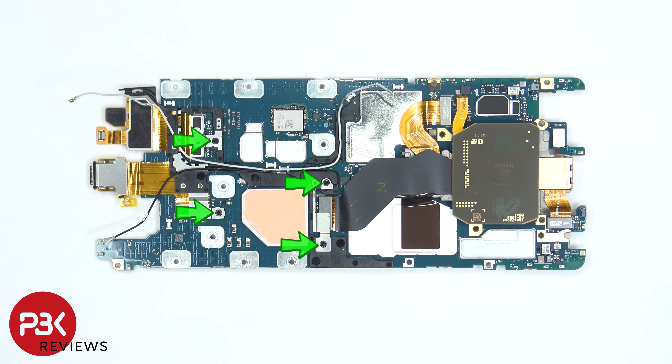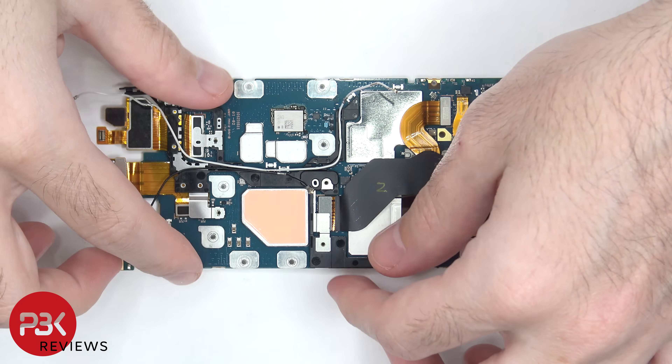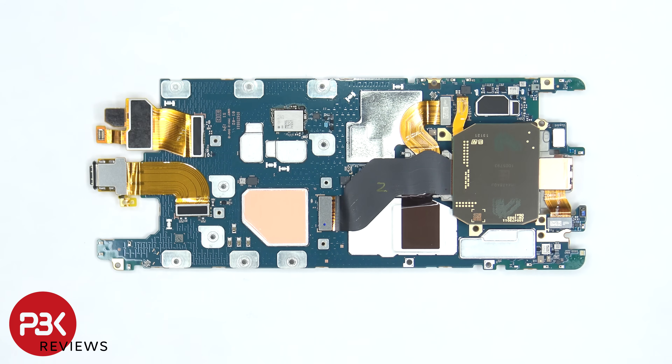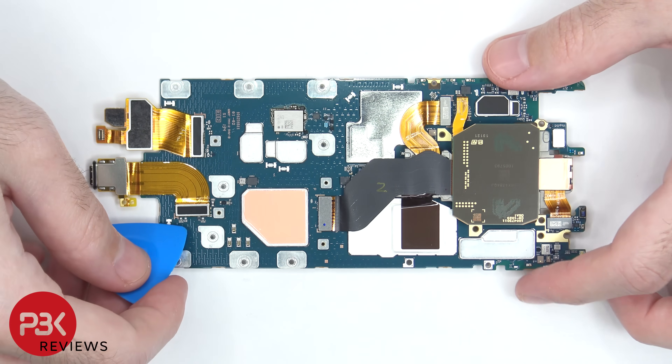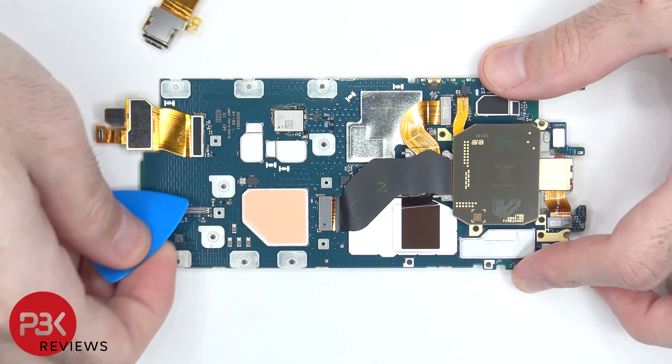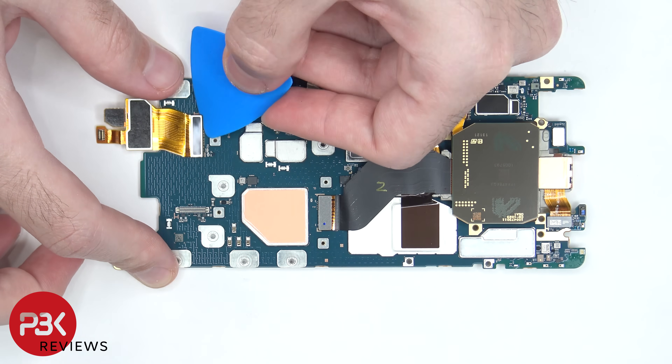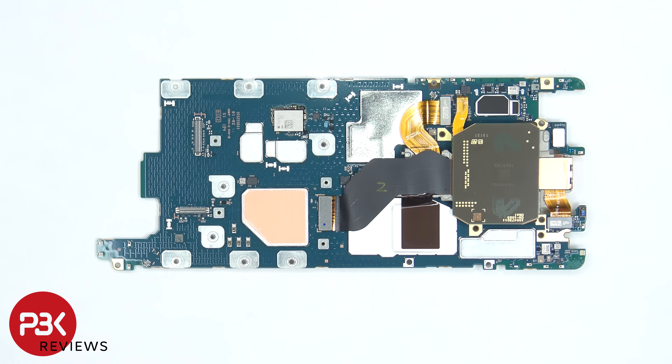There are four more Phillips screws that need to be removed. Once the screws are removed we can lift up this cover. Now we can disconnect the charger port, this flex cable, and the camera cables.